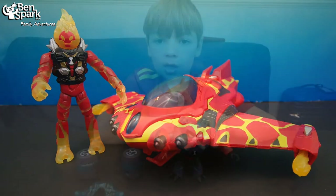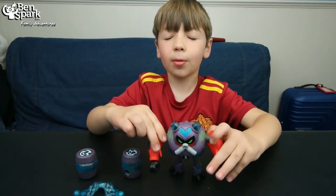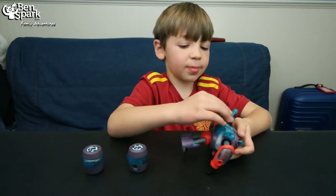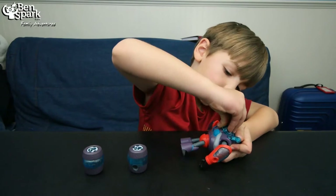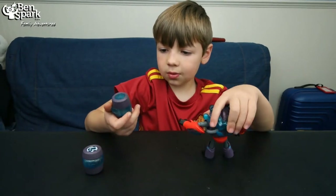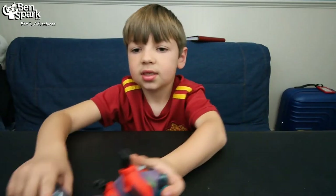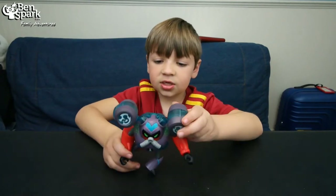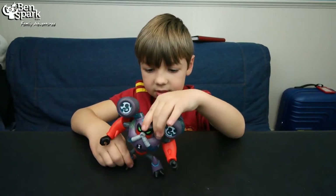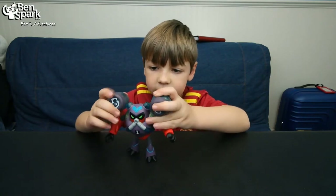With twin rocket engines and launchers that fire burning molten missiles, this vehicle's a blast. I'm also going to show you the Omni Enhanced Overflow. He has little water cannons that attach to his back, and there's water that unfolds the water cannons. There's a little hole right here, and this is the Omni Enhanced Overflow with the water cannons attached to his back.